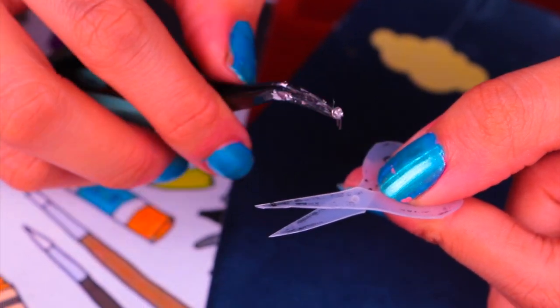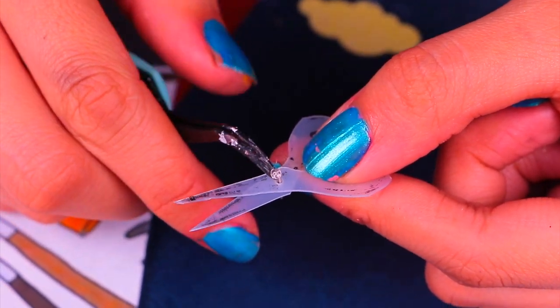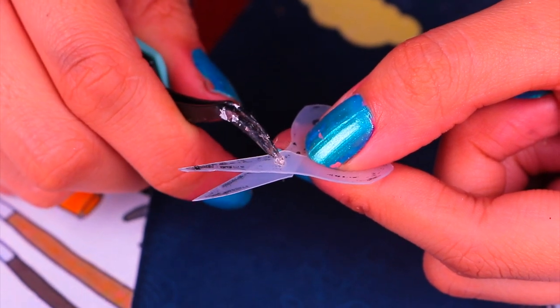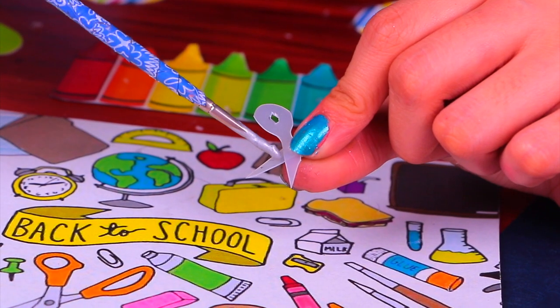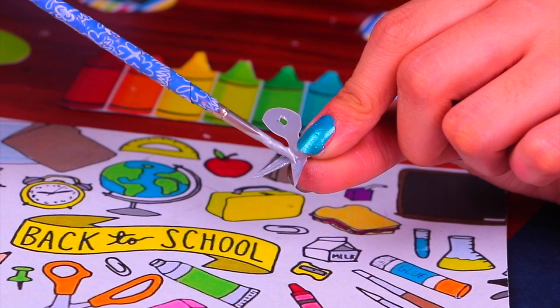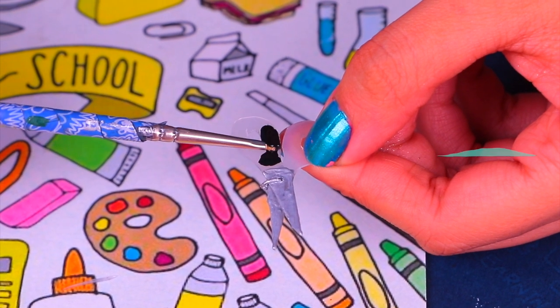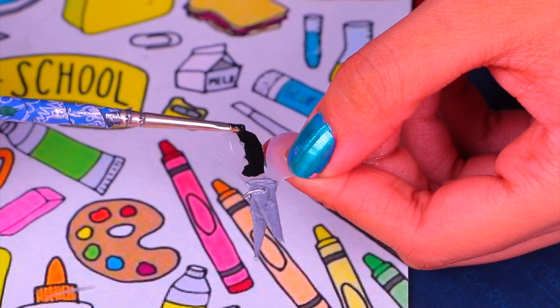To make sure they stick together and are actually functional, we're going to stick the needle right through the middle where we punched the hole. Time to paint! For the blades of the scissors we're going to use a metallic silver paint, and finally jet black acrylic paint for the handles — but you can use your favorite color.